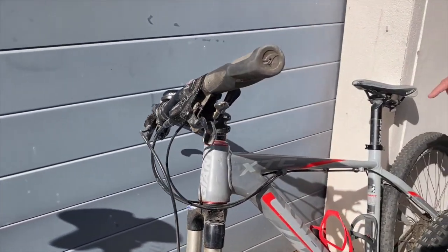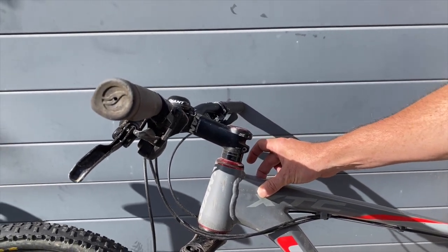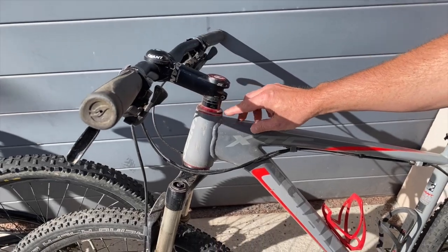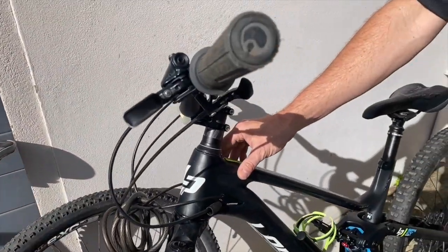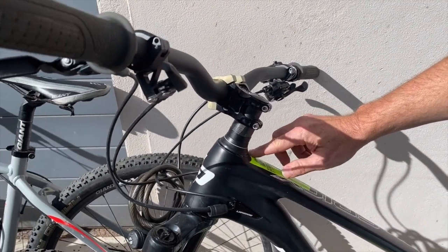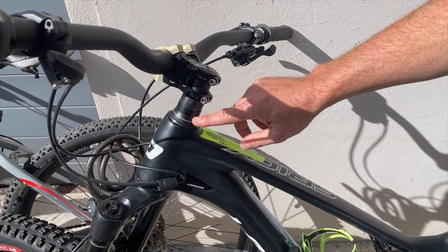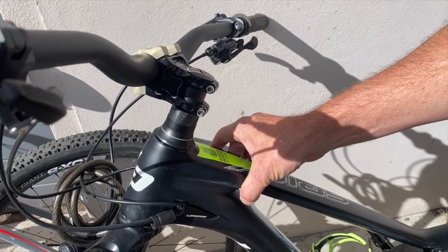The third bike has an oversized top tube — it's over 45 millimeters wide — so our bar won't fit over and we'll need to add our stem adapter. And finally, the fourth bike has a top tube that's over 60 millimeters wide and there is no space under the headset. On this version we can either fit a stem adapter, or if we can't get a stem adapter on, we can fit a top tube adapter.